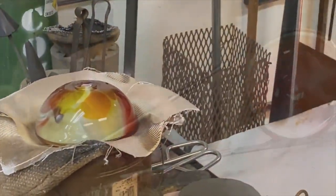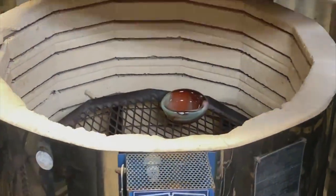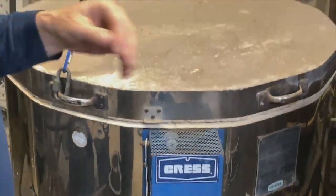Finally, the blown glass is taken to an annealing oven. This allows the glass to cool slowly over several hours so that it doesn't crack or break when it's exposed to rapid temperature changes.